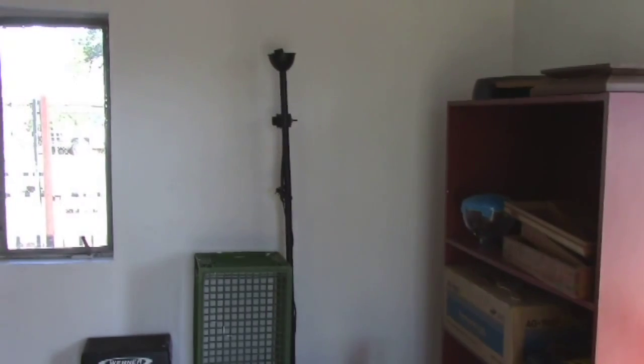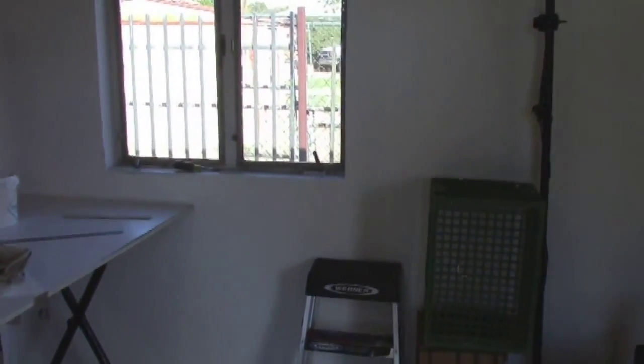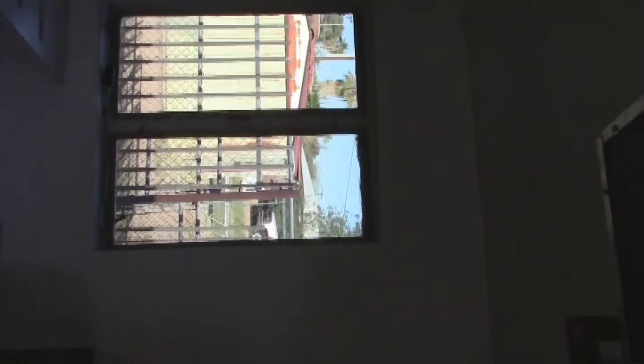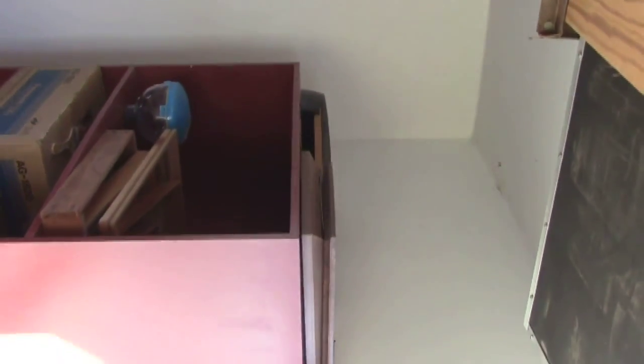I already fixed this wall, spackled it, and painted it, and cleaned up the windows. I think that gives you a better view. Did that whole little area.